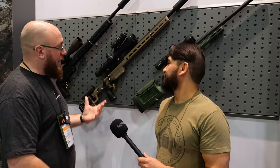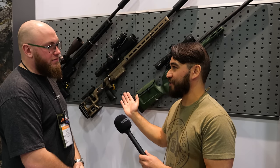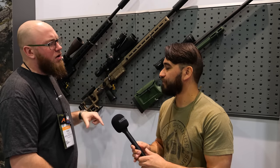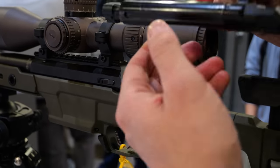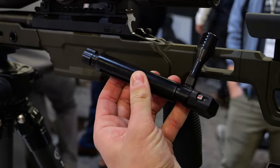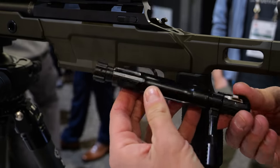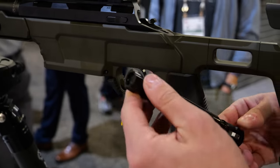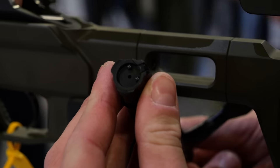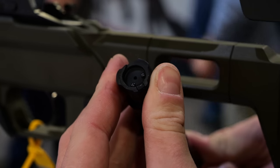When can I get one, Kirk? Right now — they're available on aeroprecision.com. We have the 22-inch 6.5 Creedmoor available right now. We have .308 and 6mm Creedmoor coming — they weren't quite ready, but those will be coming very soon in the coming weeks. As far as barrel options go, it comes standard with a 22-inch barrel for the 6.5 Creed, with varying lengths as the product line grows — .308 starts at 20-inch, and the 6mm Creed goes up to 24.